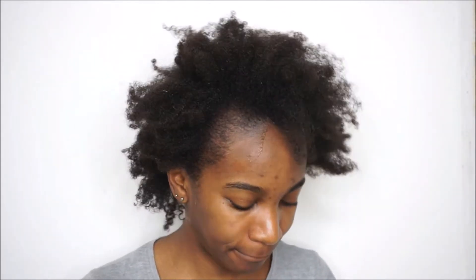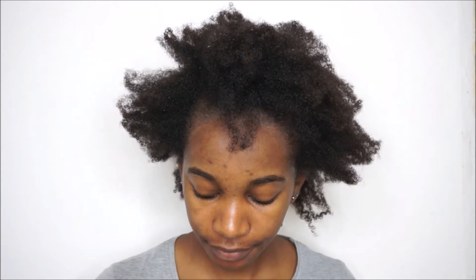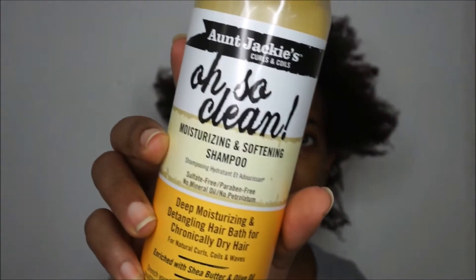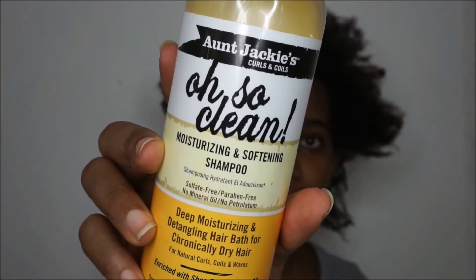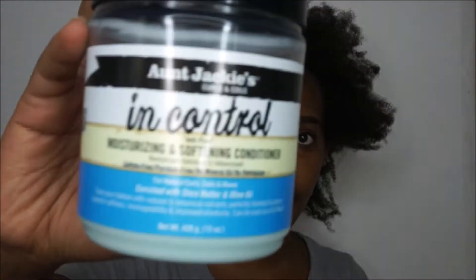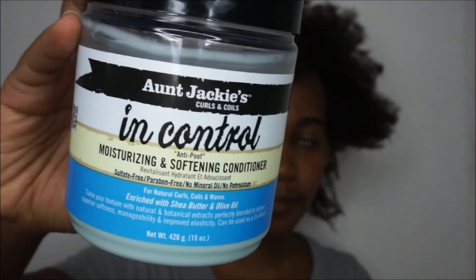Hello and welcome to Tita Diaries. In today's video I'll be demoing some product combos I used to do another set of mini twists. To prep my hair for this particular set I washed it with the and Jackie's also clean shampoo and deep conditioned with the In Control moisturizing conditioner.